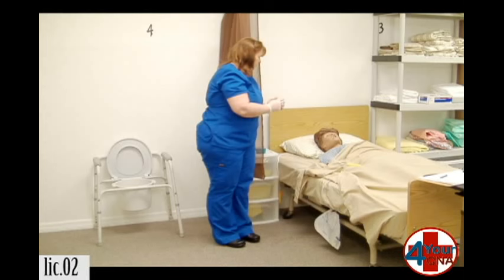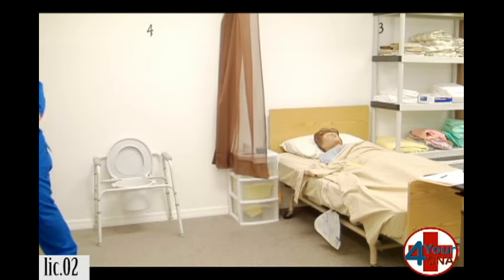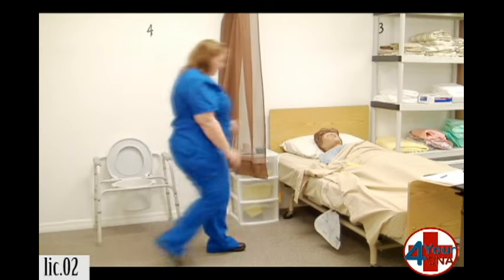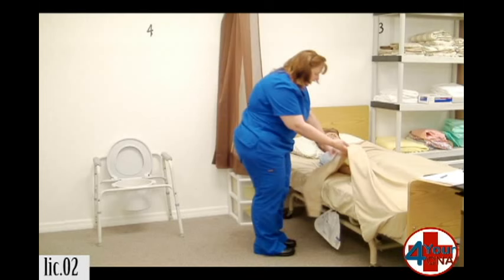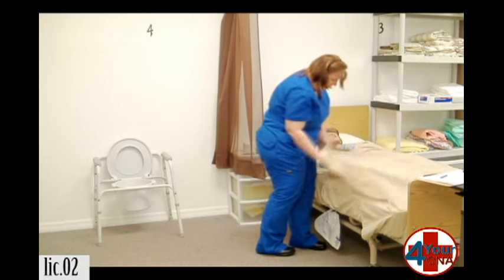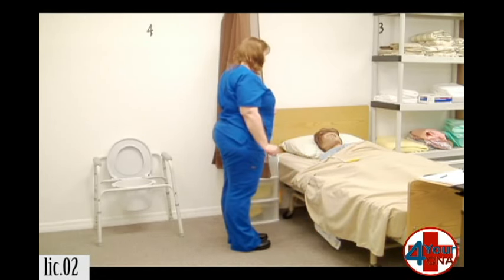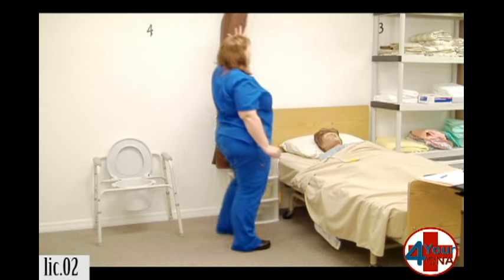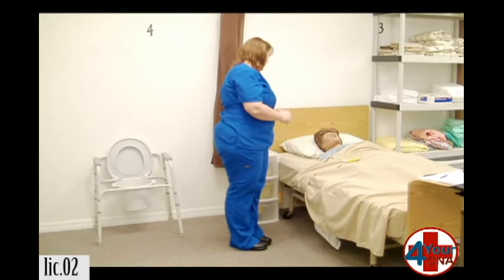I'm going to throw these away and remove my gloves. Okay, Ms. Jones, you doing okay? I'm just going to check your catheter out one last time — make sure the tubing looks good and you're not laying on it. Everything looks good. If you have your call light, is there anything else I can do for you while I'm here? I'm going to open your curtain and wash my hands.